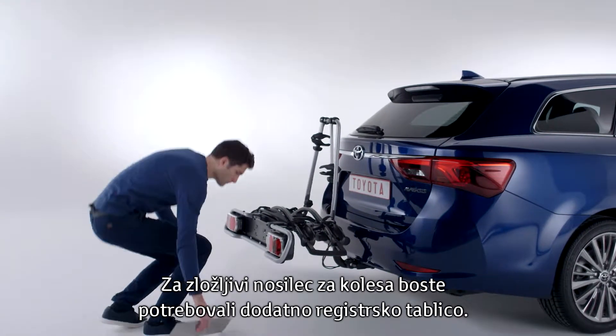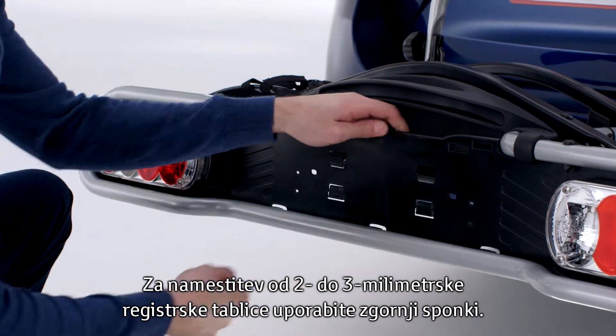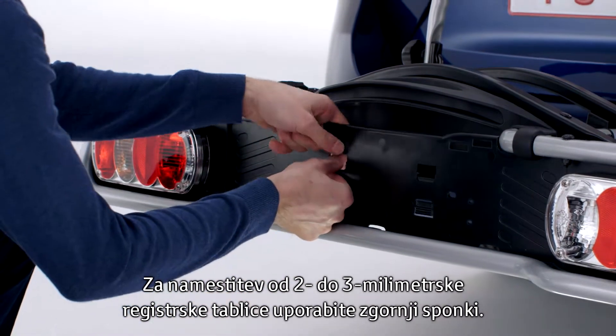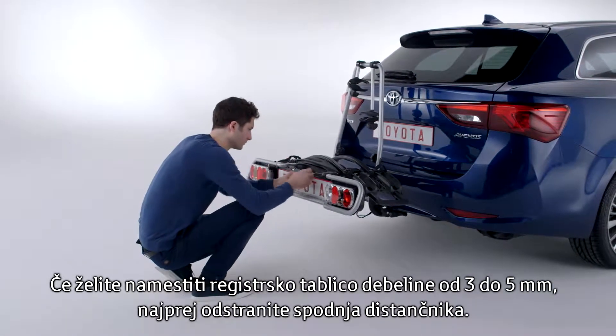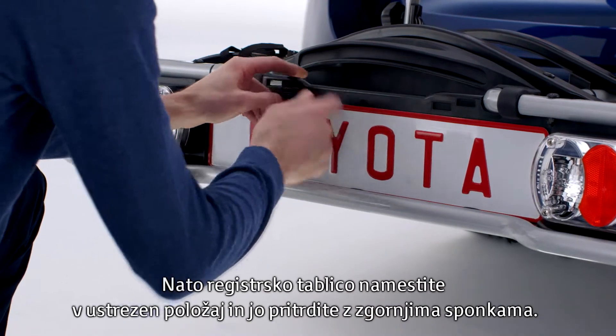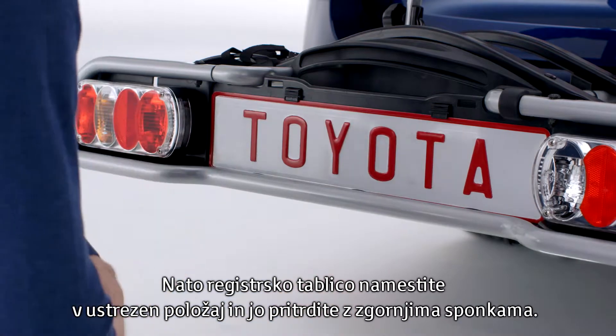You'll need to make an extra license plate for the rear bike holder. To install a plate two to three millimeters in thickness, simply use the upper clips. For a plate three to five millimeters in thickness, remove the lower spacers first. Then place the license plate in the proper location and attach it with the upper clips.